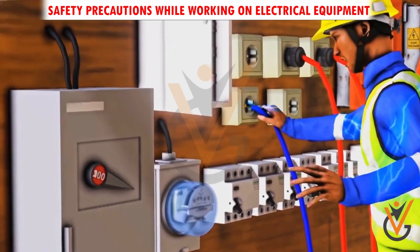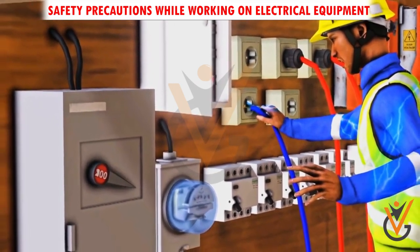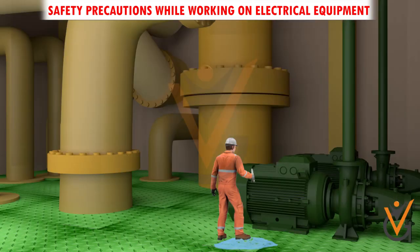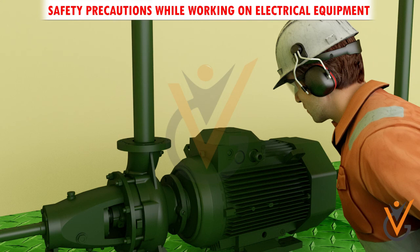do not touch the equipment, cord, or person — disconnect the power source from the circuit breaker. Never handle electrical equipment when hands, feet, or body are wet or perspiring, or when standing on a wet floor.